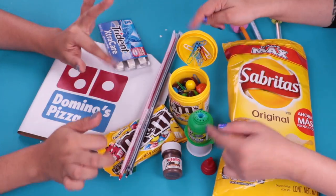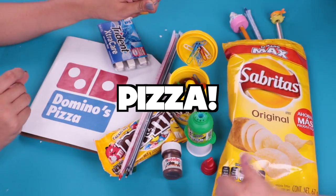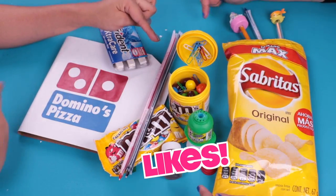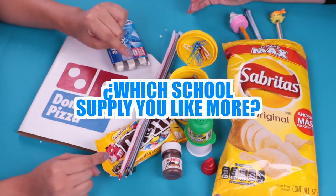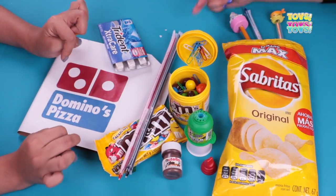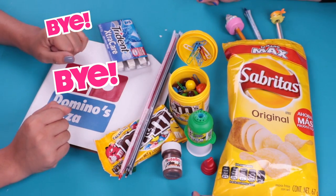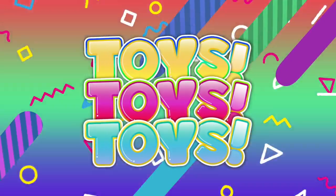Friends, that's how our school supplies look at the end. They're really cool — I really want a pizza! I hope you all had fun with this video. Do not forget to like this video and comment on your favorite part and which school supply you like most. If you have any ideas, please share with us. It's time to say goodbye — we'll see you later. Bye-bye!